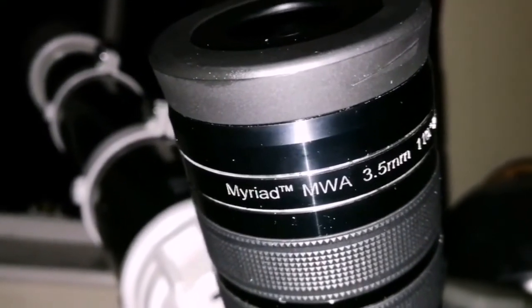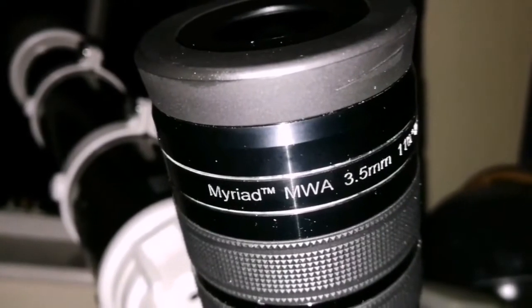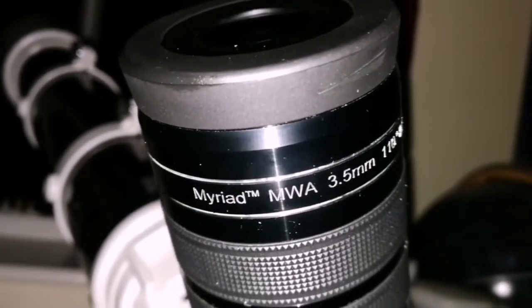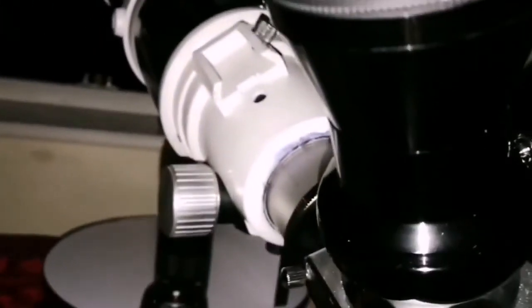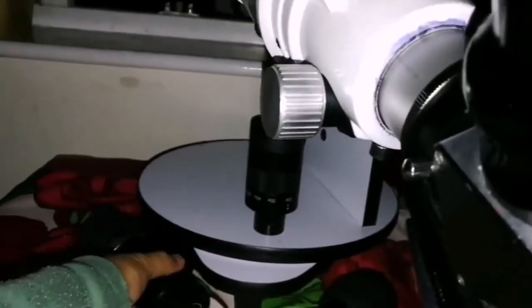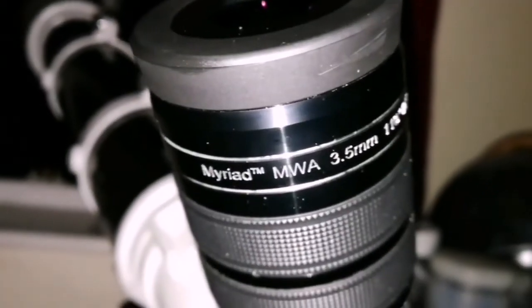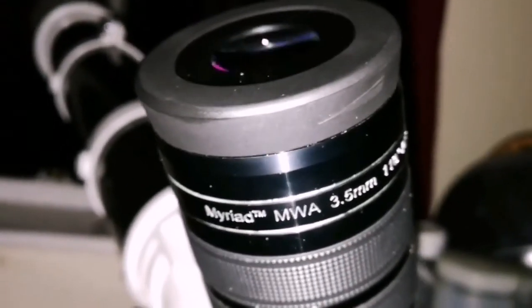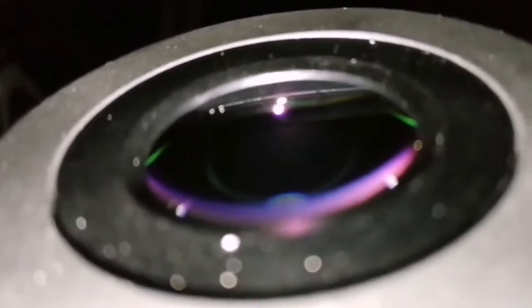Now I'm looking at the planet Saturn. Jupiter went behind the trees and I can't see it anymore, but Saturn is now visible. I was looking at it with the Pentax 3.5mm which is good, but this 10mm is more clear. Surprise surprise — when you look at a corner of the field of view it's sharper even. You look at the middle, it's sharp, but you look at a corner and it stays in the field of view for a long time and it's sharper.